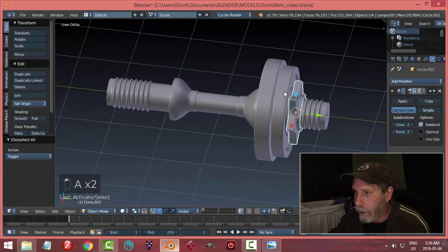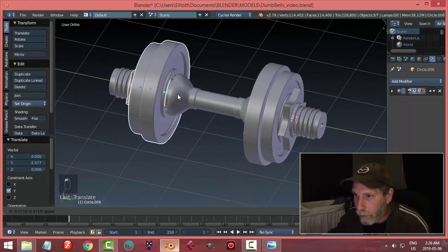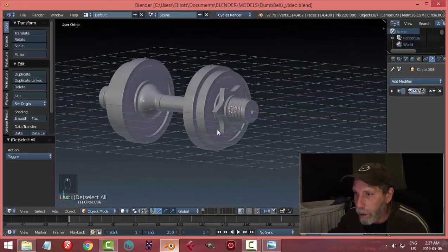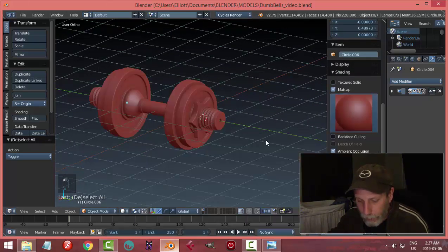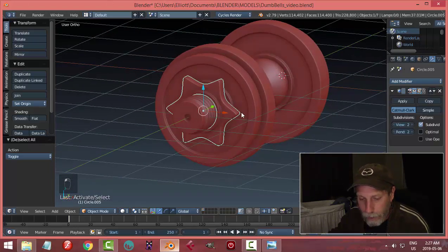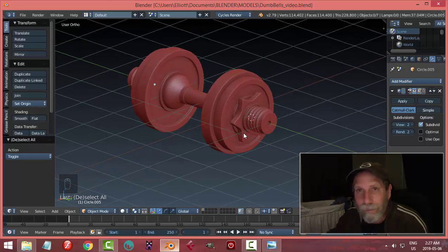Now let's copy all of this stuff to the other side. Select it all — Shift-Alt, Rotate Z 180, and slide it out. Position it where you like. Polys have certainly gone up, but hey, this is Marvel-type stuff. Ambient occlusion on under shading, Matcap — if you like that kind of look. And I think we're done. You can rotate this — Rotate Y to make it a little bit different. You are a superhero. So there we go.